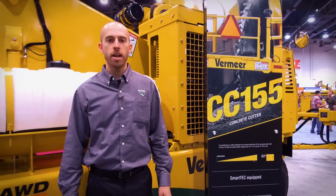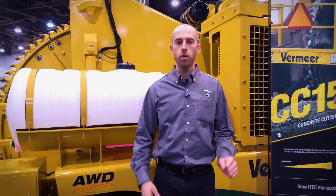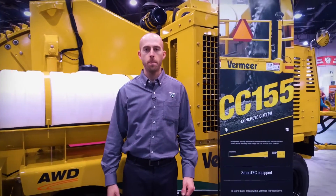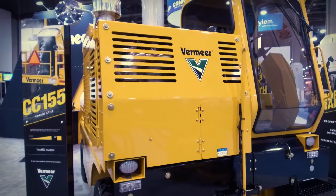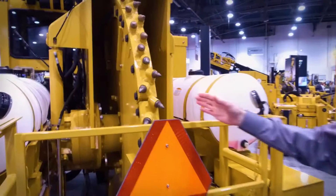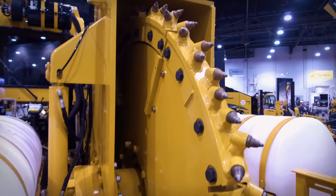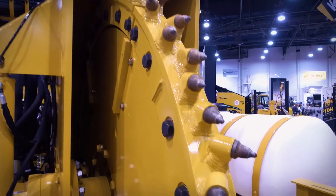Hi, I'm Brandon Albers and I'm here at Conexpo 2017. I'd like to give you a quick overview of the CC-155. This is actually a small compact unit, so it's able to fit in a single lane of traffic. This is an 84-inch cutter wheel, and additionally we can cut up to 31 inches deep with this piece of equipment.